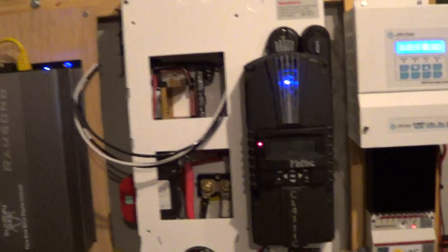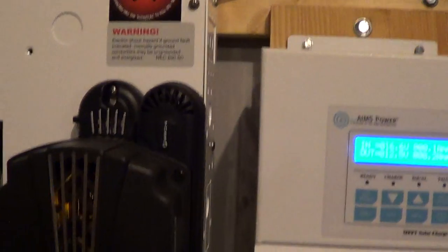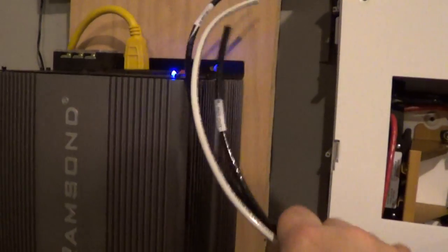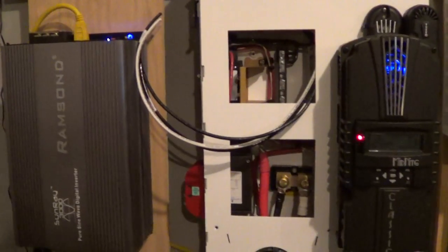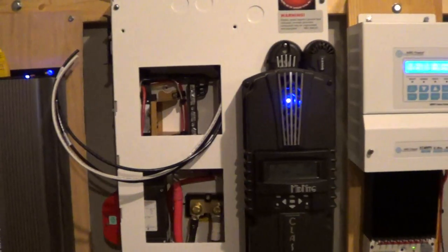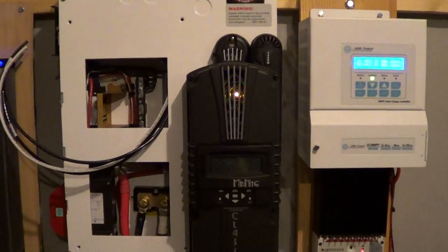Speaking of which, right here will be where the Mate is going to go, so this will be moved somewhere else once I get that Outback in. The Rampson — it's pure sine wave, they say. I ran my dryer and refrigerator on it already and didn't hear any problems with the motor starting up. Alright YouTubers, this is Billy — have a good one.